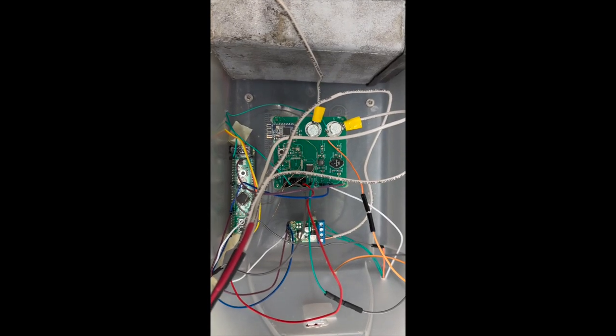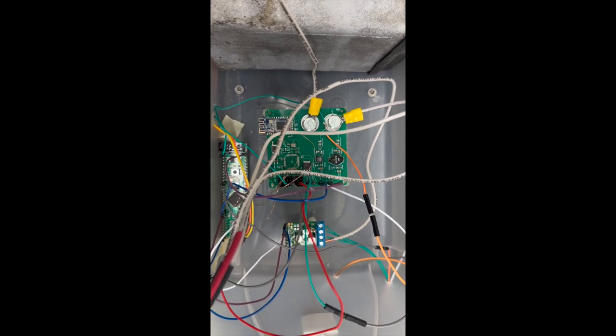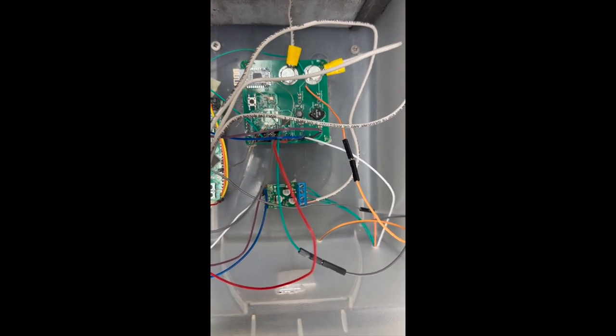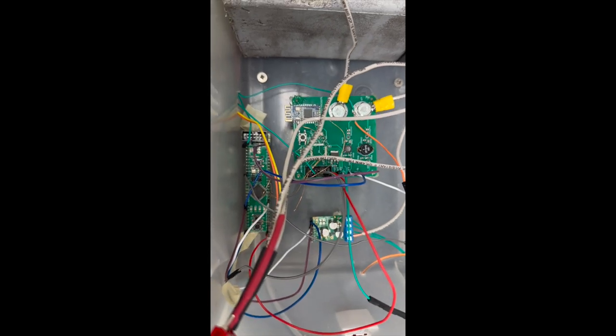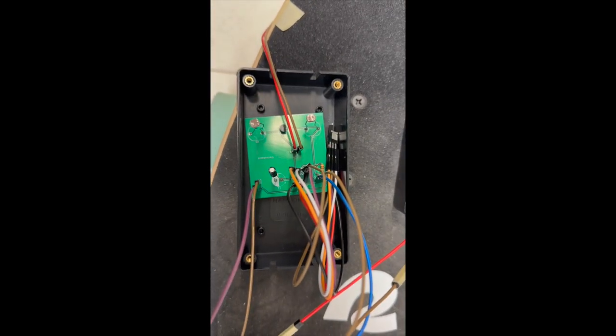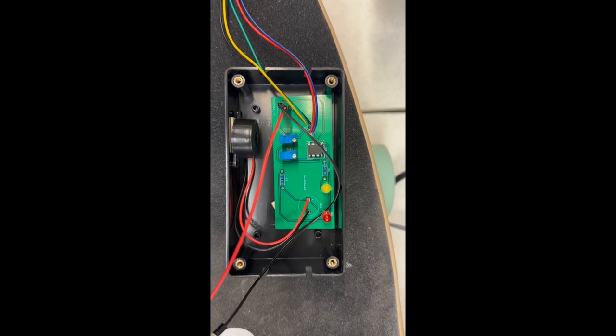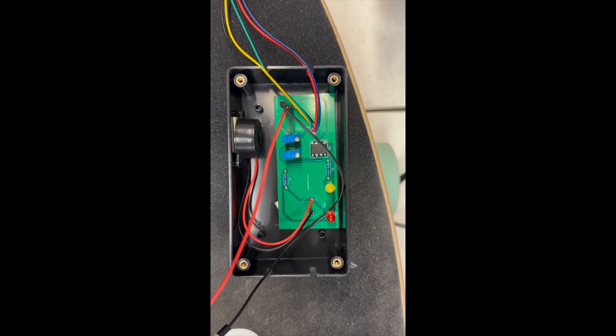This is our PCB design for the buck converter and the Bluetooth microcontroller. The blue one is the buck converter and the yellow one is the microcontroller. This is also the PCB design for the solar light subsystem, and this is the PCB design for the radar sensor distance subsystem.